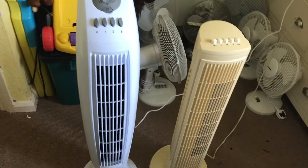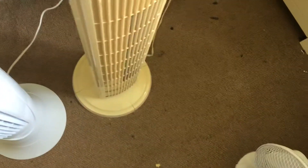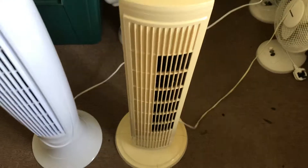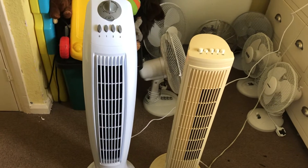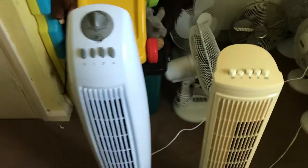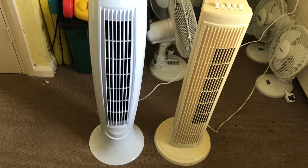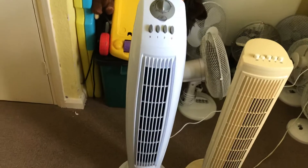I'm going to start them both on low with oscillation first. Now as you can tell, the Argos one is very, very yellowed — quite yellowed because it's an old fan. I think the Tesco one is stronger. The Tesco one is more powerful than the older Argos one.